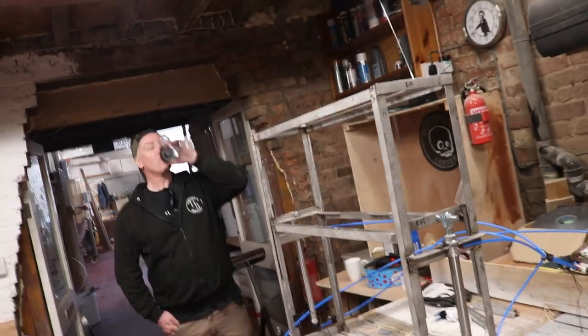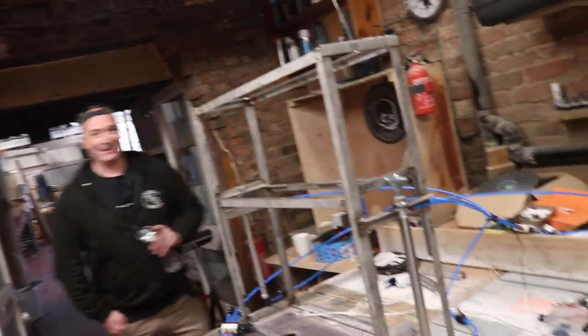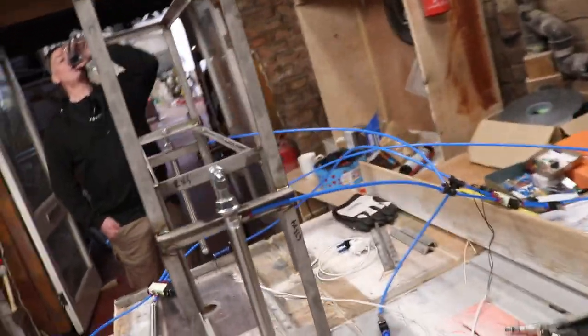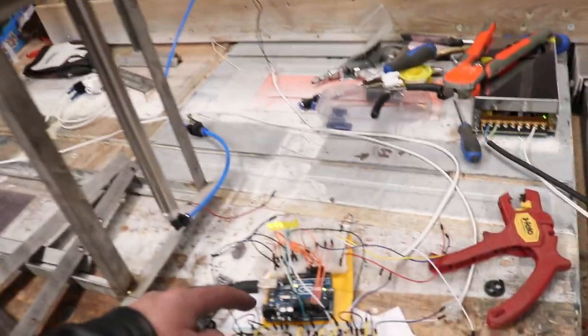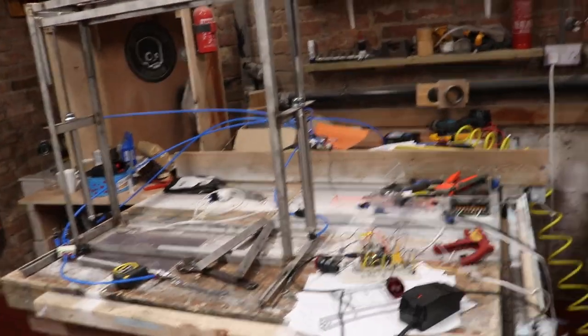Thought I'd better introduce him — you've not seen him on the vlog for a while. Anyway, after much fiddling around and welding and cutting and all sorts, with Chris's help we have managed to put together what is — let me turn this beeper off — what is a prototype cam machine. So I'll run through it with you.